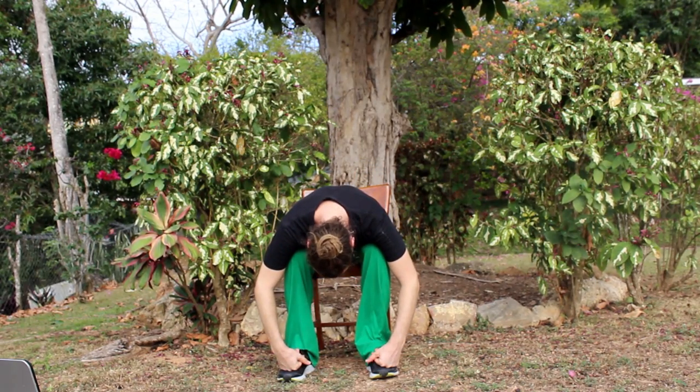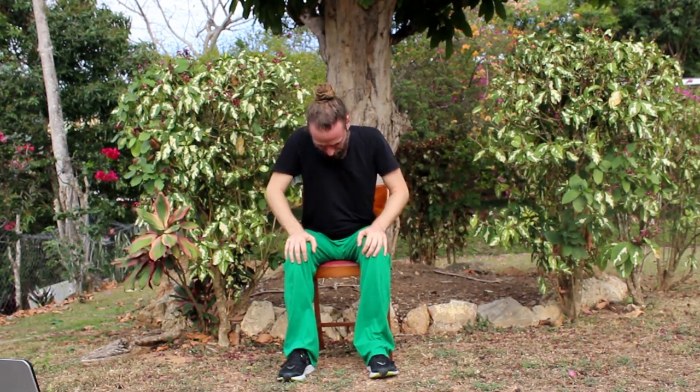Last one. Inhale, arms float up. Exhale, bring the arms back down. Inhale, sit up tall. Exhale, folding forward. Inhale, bringing yourself back up. And exhale, rest. Remember, you can take breaks at any time. Leave out any of these exercises if it feels like it's too much for your body. Let's focus on the breath again — big inhales and exhales through the nose.